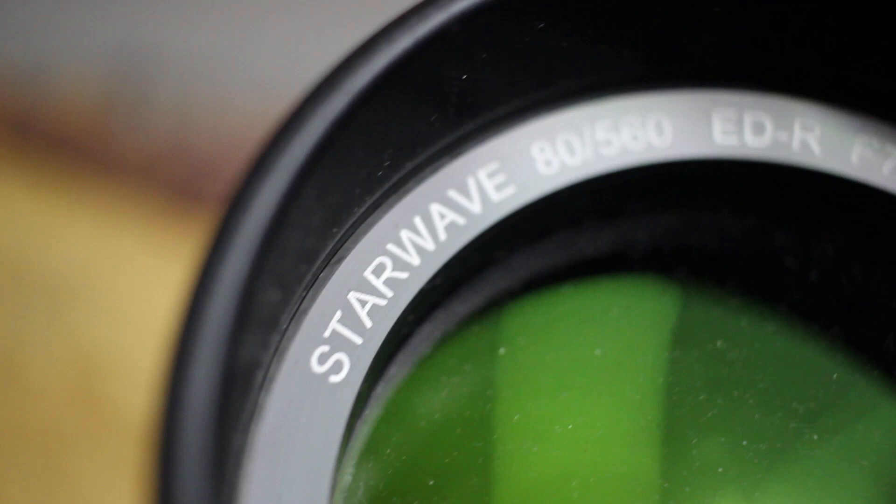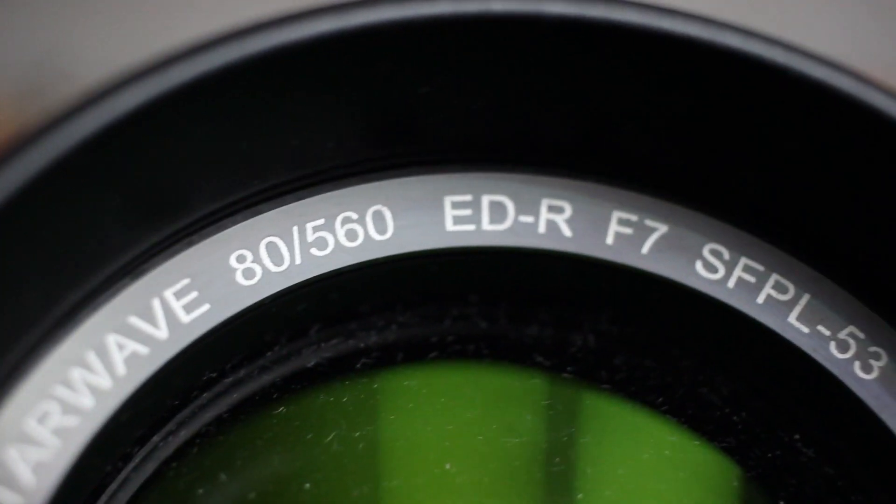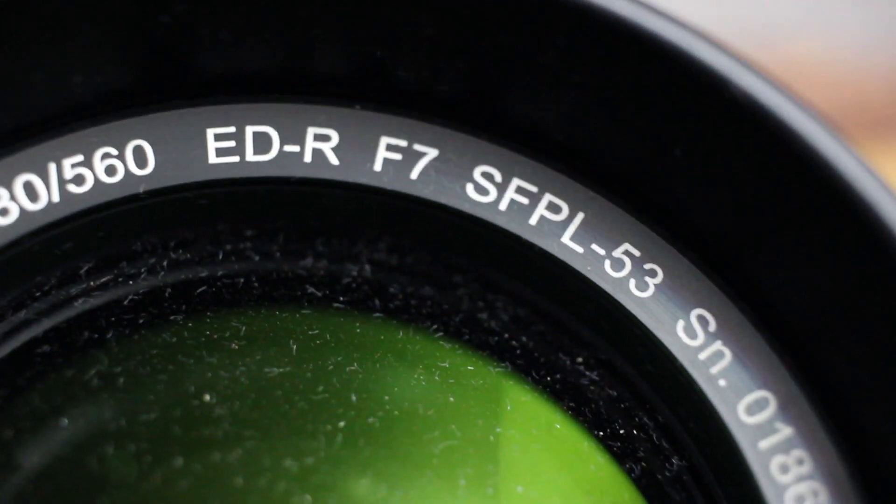This is an 80mm f/7 doublet refractor. It uses FPL53 glass, which is a glass that you need in your astrophotography telescope due to the great colour correction.